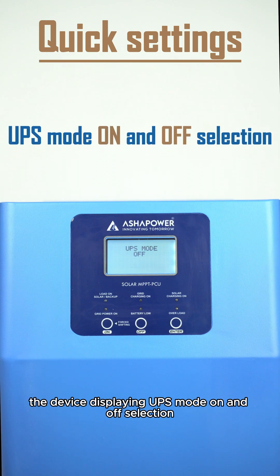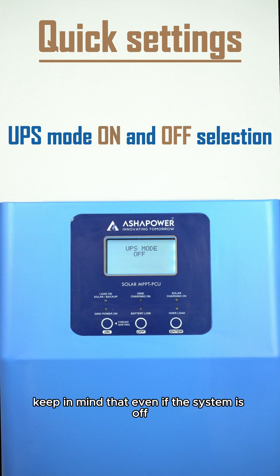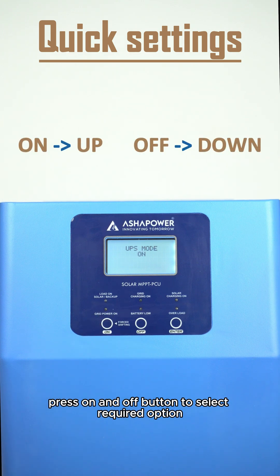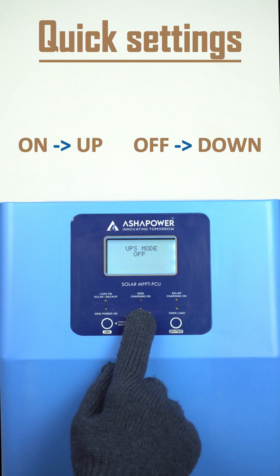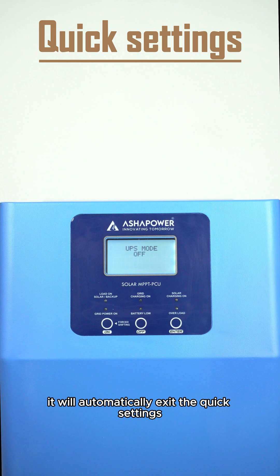Firstly, the device is displaying UPS mode on and off selection. Keep in mind that even if the system is off, the fan will continue to run. Press the on and off button to select the required option. If the device is idle for eight seconds, it will automatically exit the quick settings. Let's discuss the UPS mode.